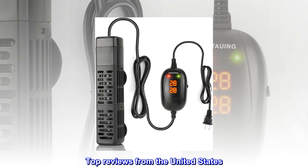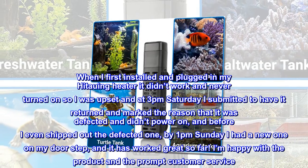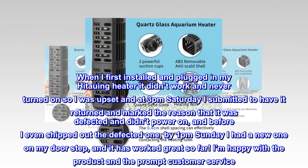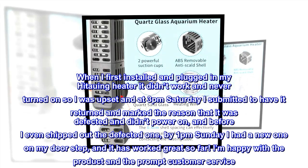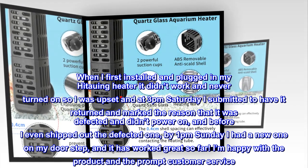Top Reviews from the United States — On Point Customer Service: when I first installed and plugged in my Hideoing heater it didn't work and never turned on, so I was upset. At 3pm Saturday I submitted a return request and marked the reason as defective and not powering on. Before I even shipped out the defective one, by 1pm Sunday I had a new one on my doorstep, and it has worked great so far. I'm happy with the product and the prompt customer service.